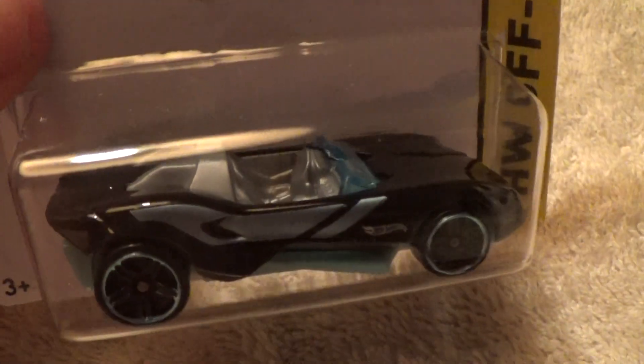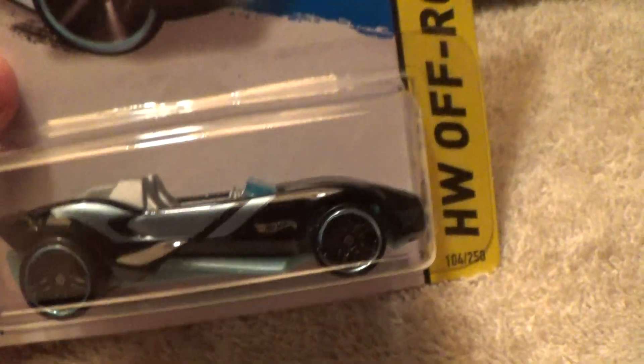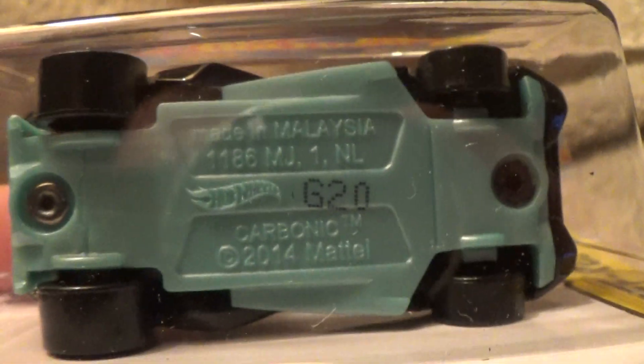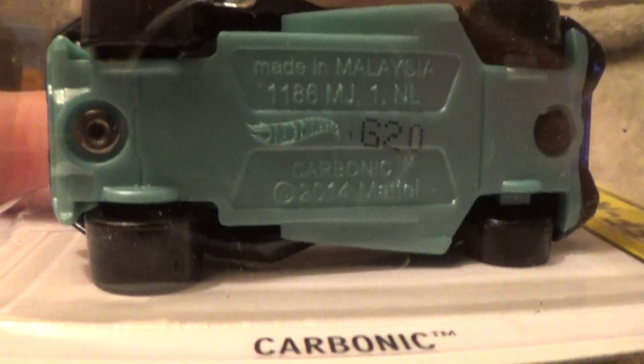Carbonic HW Off-Road — very dark black, almost definitely black, with silver rims. The base is definitely my favorite part about this one. I really like that light baby blue look to it.